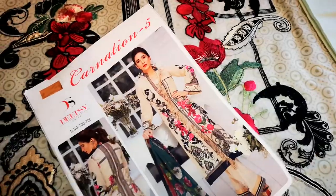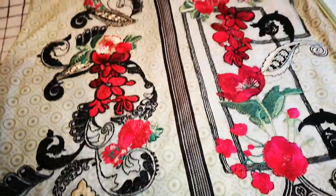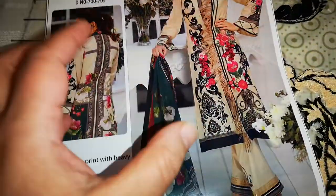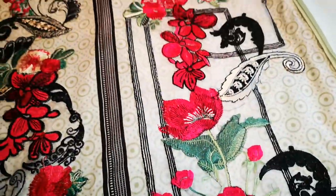One thing I want to say is that sometimes other suits in the range are actually even prettier than this, so there are some very pretty suits and sometimes they're not exactly as the photo. The photo sometimes just gives a little bit of a different illusion. This one shows like a beige but in actual fact this is like a minty green colour.